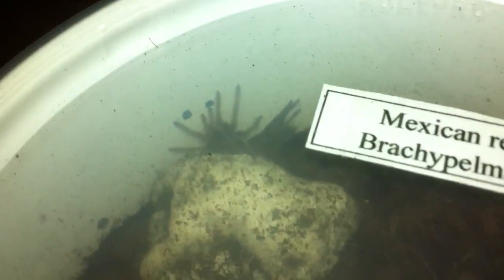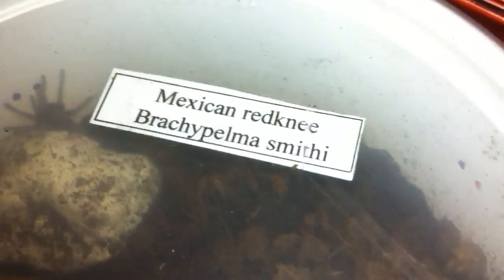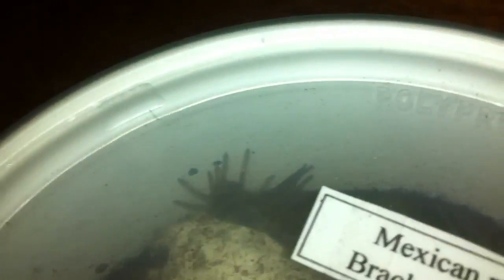I know the quality is not too great and I need to take the lid off, but he's been a little bit jumpy today. So there we go, focus it in — there he is, my new little Brachypelma smithi. A little water dish, I know it's a little bit big, but the smallest thing I find is a bottle cap at the moment, and there he is.